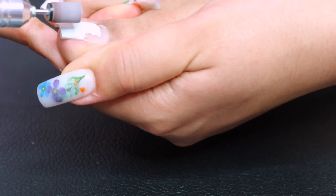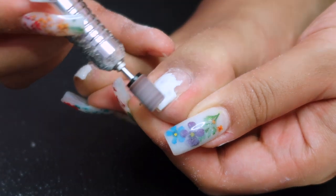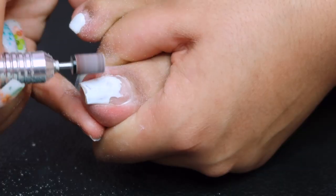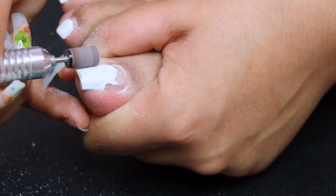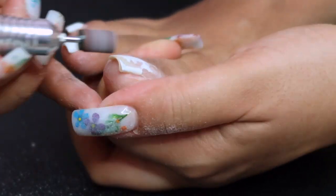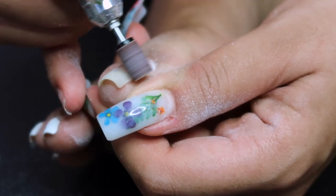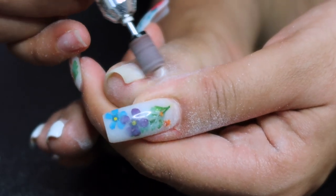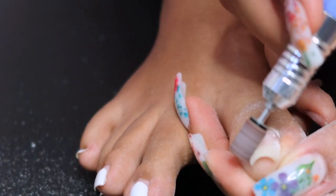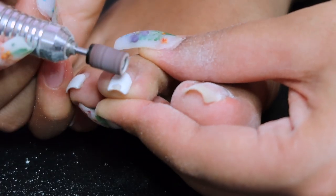I have builder gel on my big toe on both feet, but I'm only showing you guys one foot. I also have white gel polish on my toenails. I could have soaked this off, but I was being very impatient and just wanted to buff it off instead of waiting 20 to 30 minutes. This took like five minutes per foot — very quick.